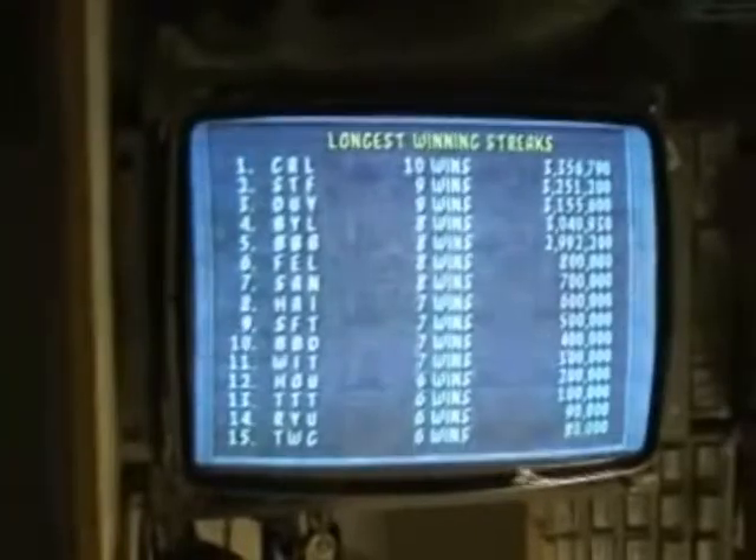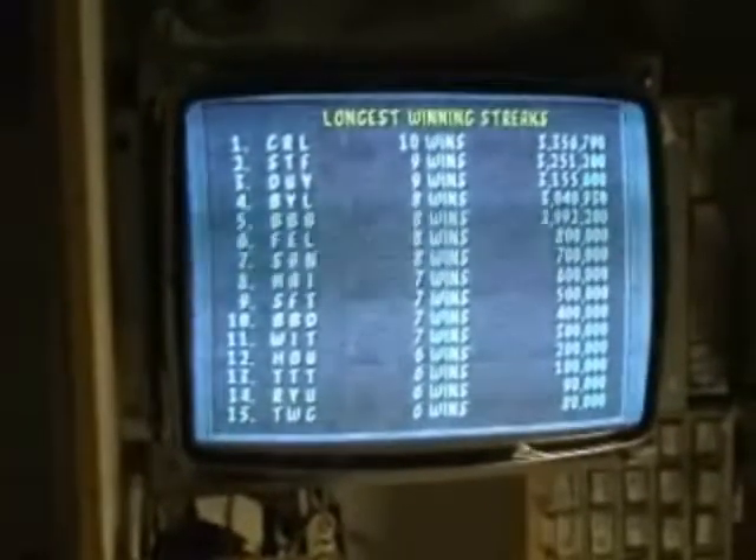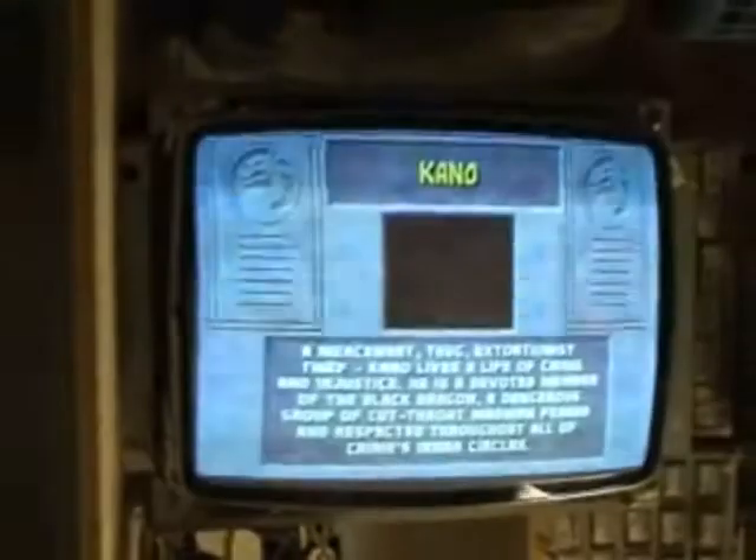Hi! Welcome to the Arcade Buffet. We have another Sanyo 19 inch repair. This is from Alan S from my website.